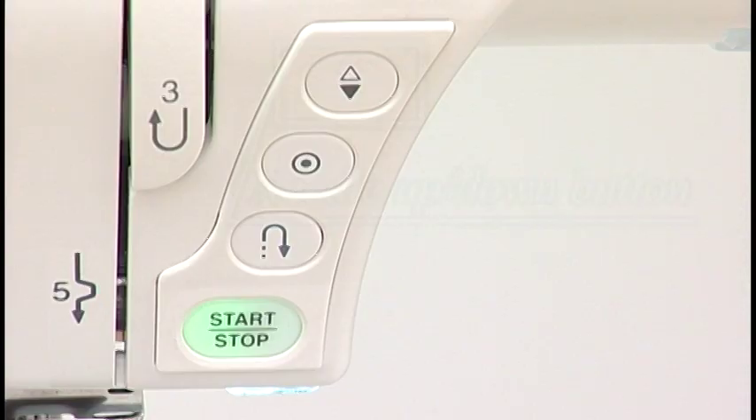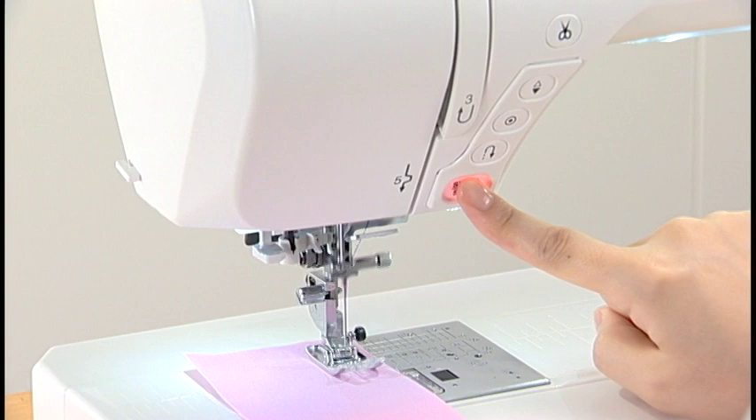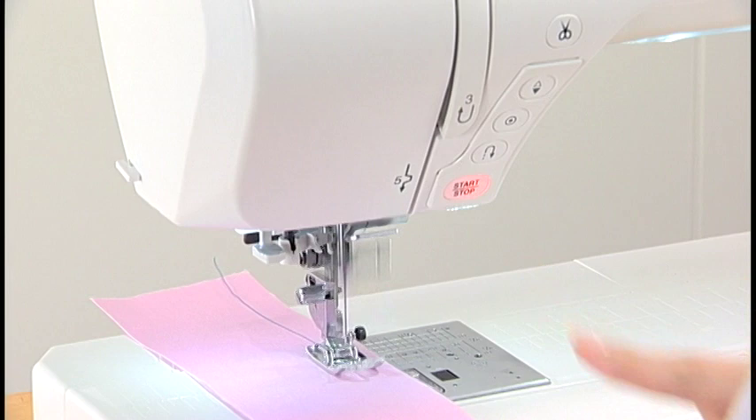Needle Up-Down Button. Press the Needle Up-Down Button to bring the needle to the up or down position. The machine will stop with the needle in the down position. However, you can change the needle stop position in the setting mode.